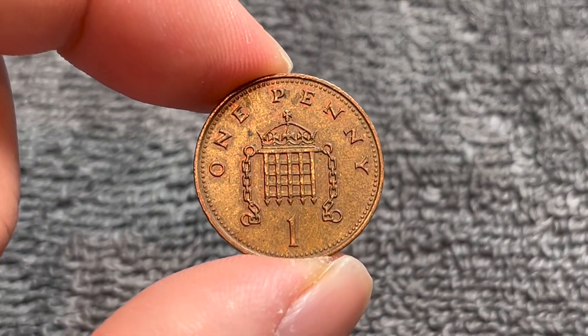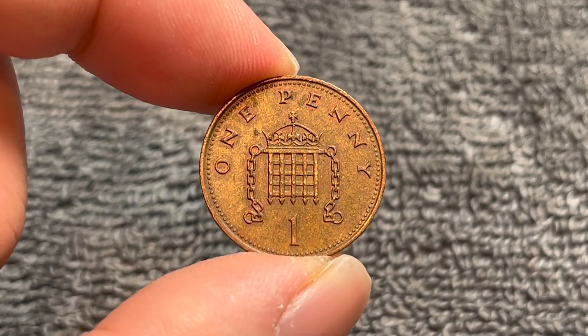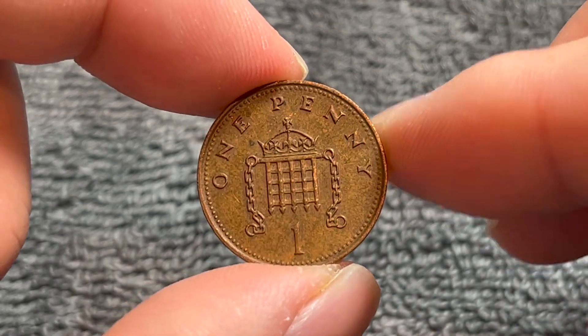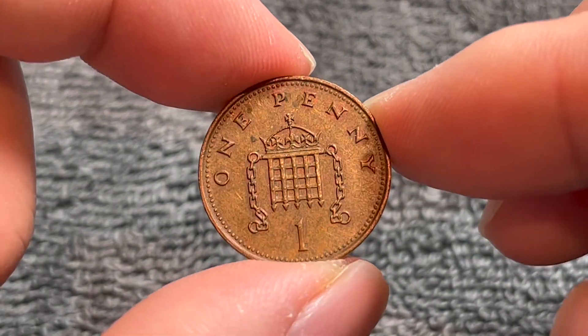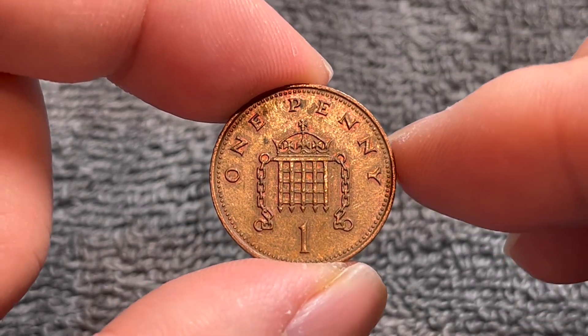As far as the value of this coin is concerned, because it is such a common coin, you're not going to get a whole lot of premium over face value, which is about 1.4 U.S. cents at least as of time of recording. That value, of course, can fluctuate depending on how the exchange rate is behaving on any given day.